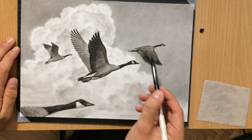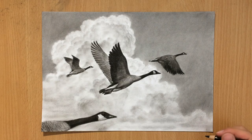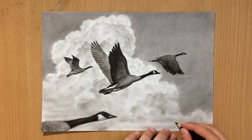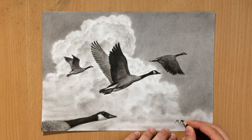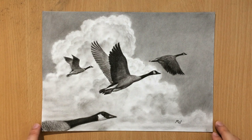Here I'm pretty much finishing my drawing, putting down some finishing touches. I'm going to put the signature in the lower right corner for the sake of balance, and now the drawing is finished. Thank you for watching — don't forget to subscribe and check out my other videos. Bye for now.